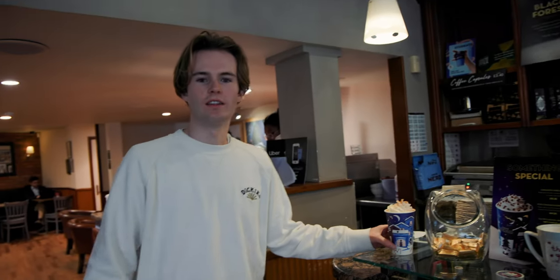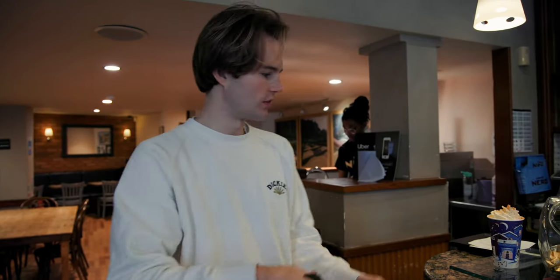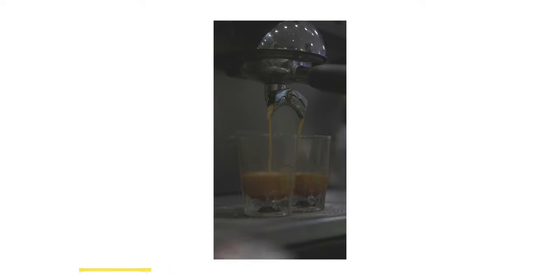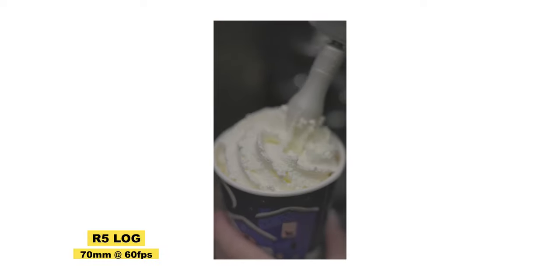So basically this is the filming for the actual making of the drink. I shot at 70mm for a lot of that shot. One of the benefits of filming in vertical mode is that we can fill up the entire screen with the mug — because obviously this is a vertical product and this is a vertical screen, so we can get really close to the subject. I shot it in 60 frames a second so we can slow it down in post.